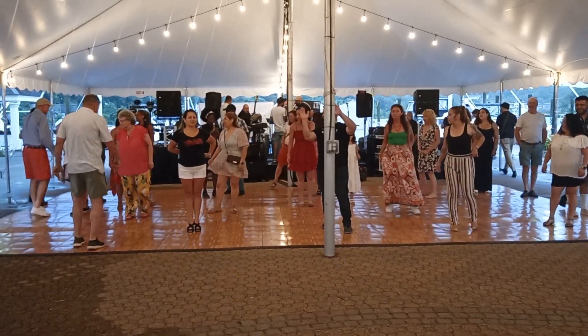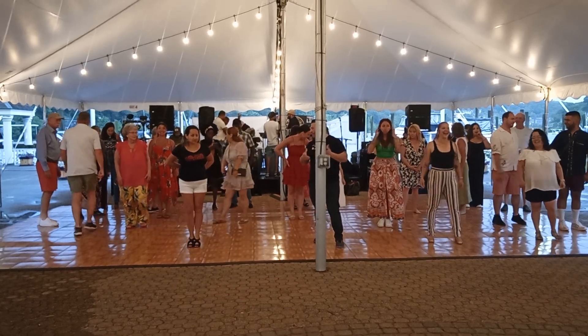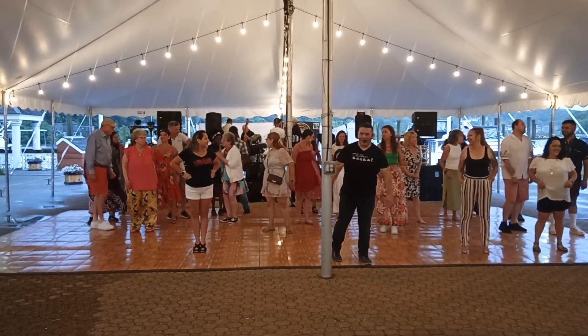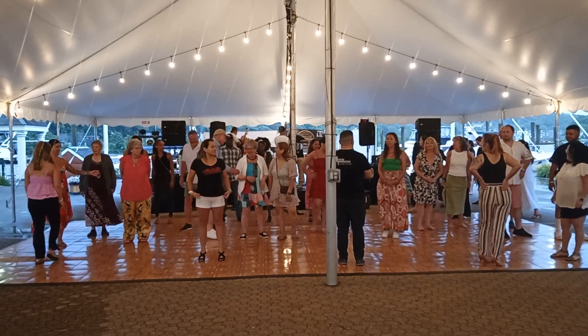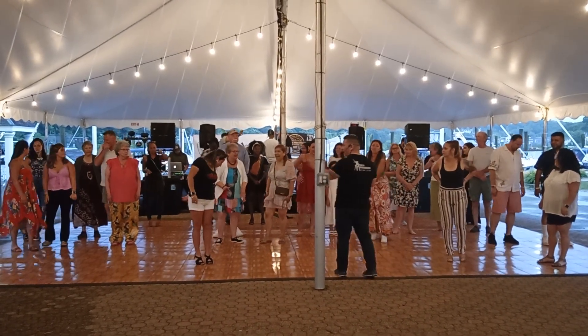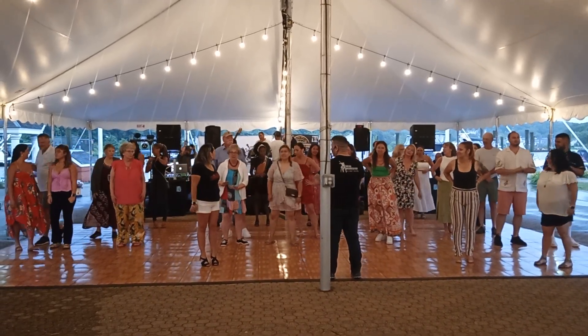We're facing this way so we can look at everyone who's too scared to come up here — we're going to intimidate them to come up here. Alright, welcome everybody, welcome to the marina. This is my first time here, so I'm really honored to be here. Thanks to Willie for having us, we appreciate you. This is an awesome spot.